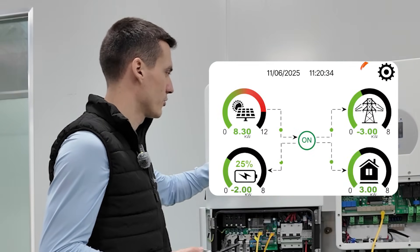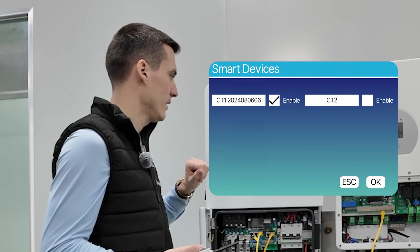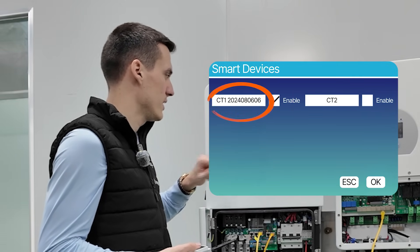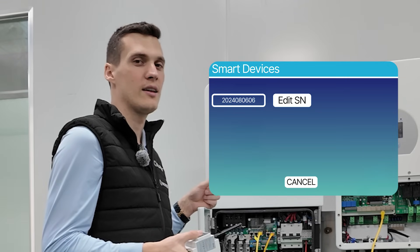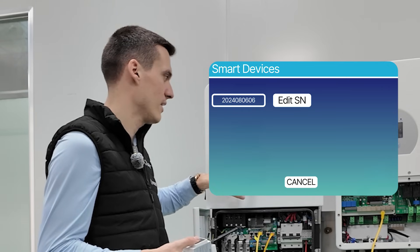You go into the settings, navigate to smart devices, then smart CT. Here you simply type in the serial number manually and select a channel directly on the inverter itself.